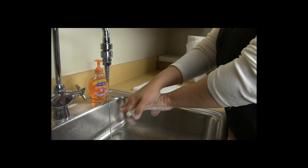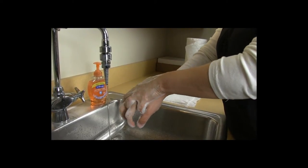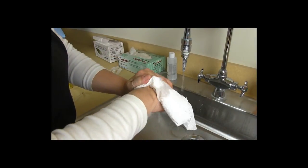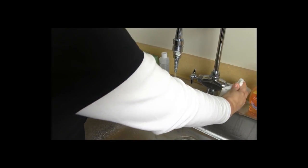And finally, rotational rubbing backwards and forwards with clasped fingers of the right hand in the left palm, and vice versa. After this cycle of hand washing, dry your hands with a paper towel.